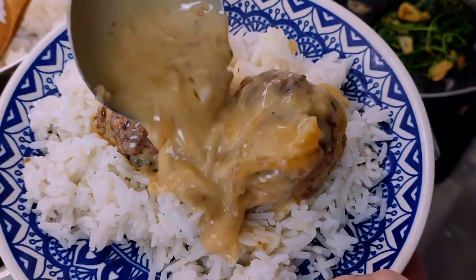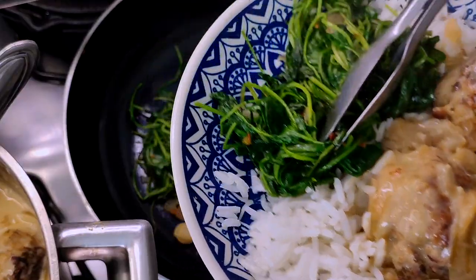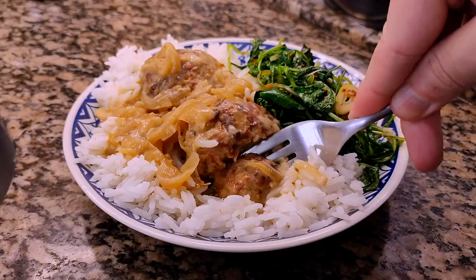As I said, I'm serving it with white rice and some sauteed bitter greens, but anything would work. That's it then, thanks for watching.